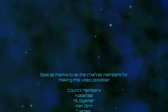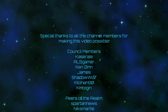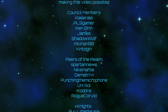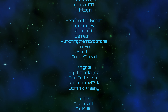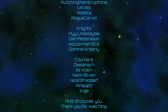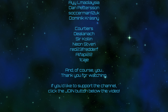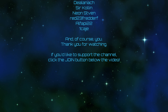Next episode, we're going to land this monstrosity on Gilly. You can leave your offerings to the engagement gods in the form of likes, comments, subscribes, and bell ringings. A very special thank you to all the channel members for making this video possible — including Kassaral, ALS Gamer, Kentuin, James, Shadowwolf, Mlohan80, Kentogan, Spartan News, Nixmardi, Dimitri H, Punching the Microphone, Unisol, Kadra, Rogue Corvid, and all the rest. And of course, you — thank you for watching. If you'd like to support the channel, you can click the join button down below the video. And as always, I will see you all next time.